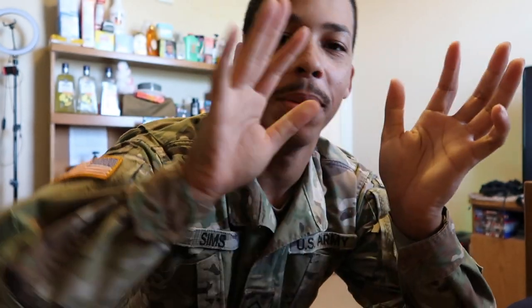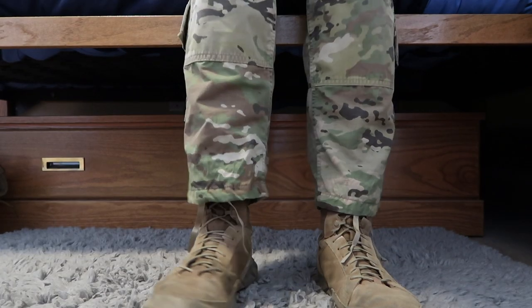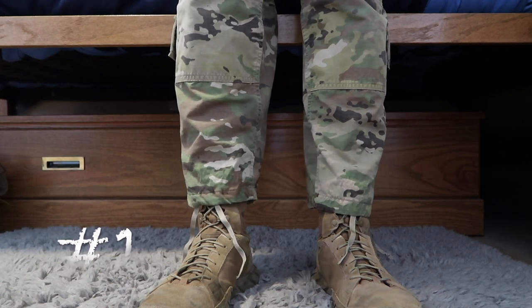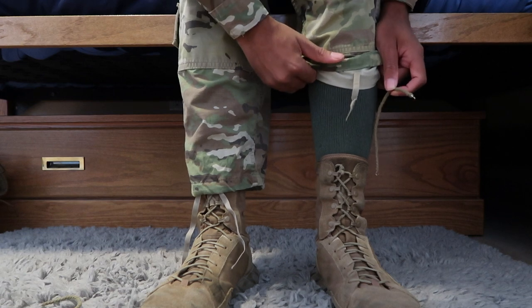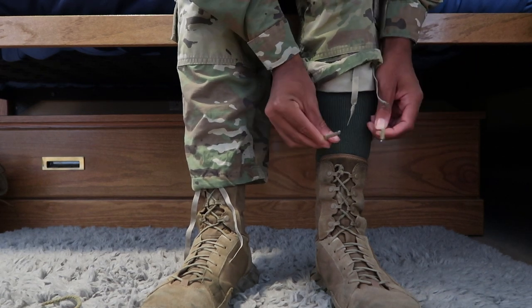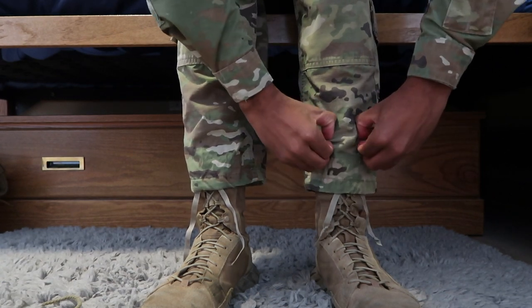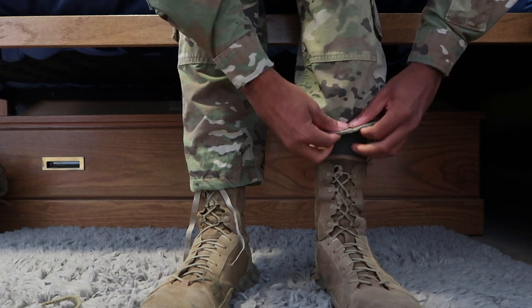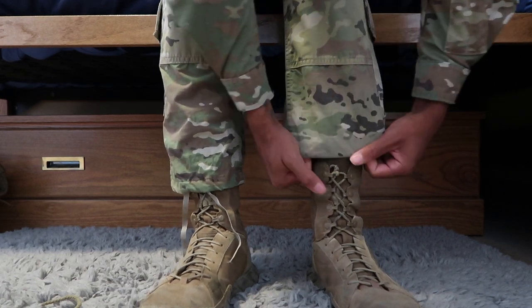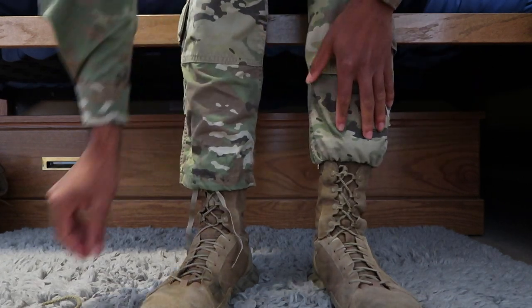Here's the first way you're gonna blouse your pants. You're gonna take your pants blousers — these little things right here. They got little hooks on them. You're gonna roll your pants leg up to your socks, take it, wrap it around, and hook it on like so. Then you're gonna bring your pants leg down and grab the blouser from the inside of the pants.